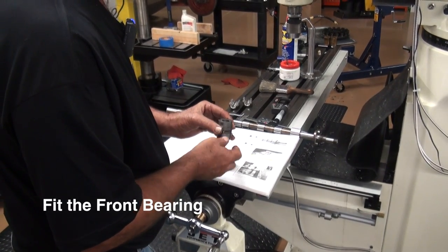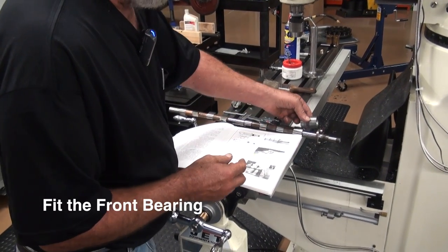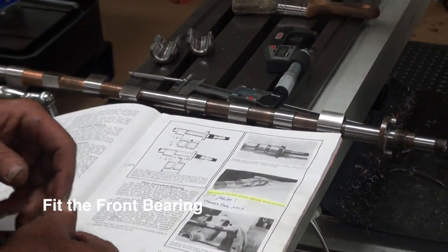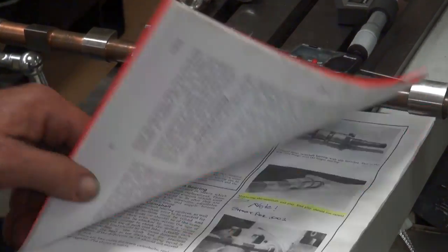Cutting the bearing down to where it'll fit. We want to end up with two-thousandths thrust. In the manual, in the engine book on page 19,